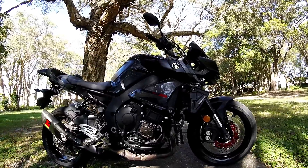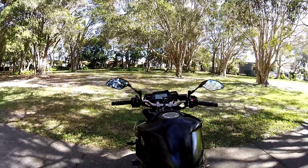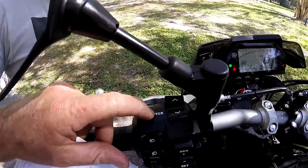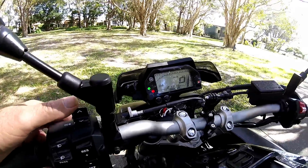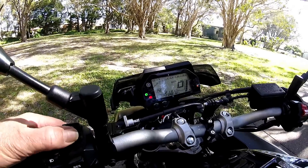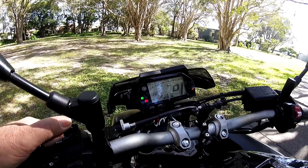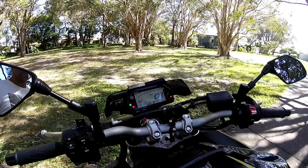These bikes have traction control — TCS. You can cycle through the modes and if you hold it, it turns off. I'll leave my traction control on one.